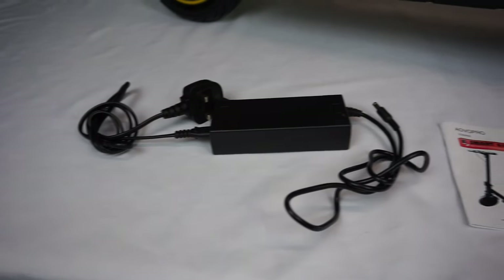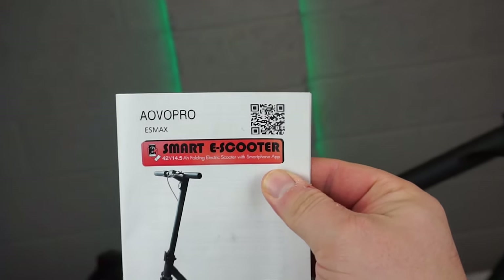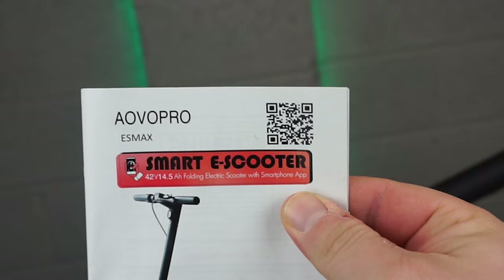In the box you'll get a charger, a manual and two allen keys. Make sure you download the EOVO Pro app for your smartphone so you can control this scooter on the go.